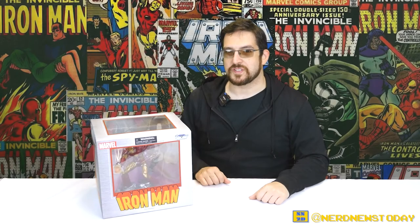Hello and welcome back to Nerd News Today. I'm Matthew and in this episode we are taking a look at a brand new entry in the Diamond Select Marvel Gallery PVC diorama series. This time around it's a new rendition of an old style of a character that we all love, and that would be Iron Man.